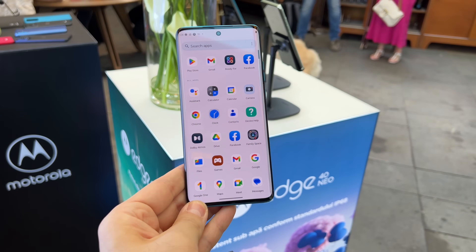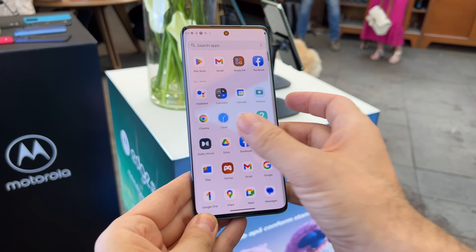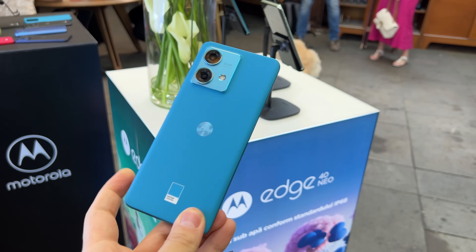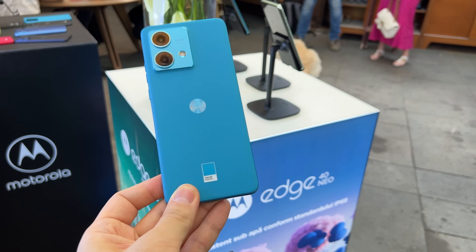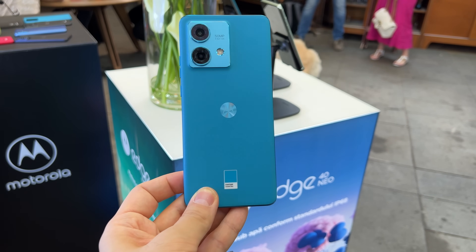It has very fast charging at 80 watts. For materials, there's glass at the front which is curved on the sides as well. There's a plastic frame and also a plastic back — well, in this case it's eco leather actually. We don't have measurements yet but it's pretty sure it's below 180 grams, if not even below 170 grams.